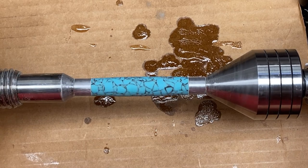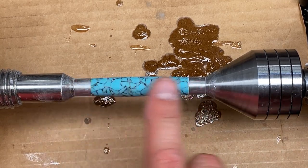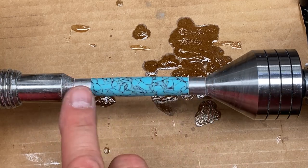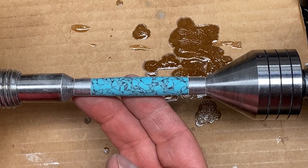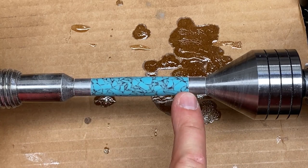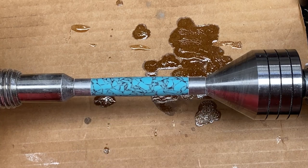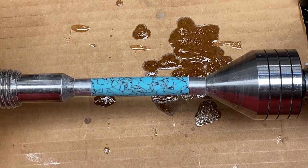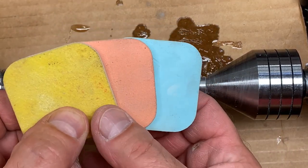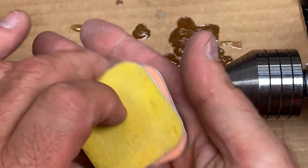I just finished sanding to 400 grit, and in order to remove the centrifugal scratches, I took the paper and went back and forth on the blank, making sure to go off each end onto the bushings. Do not be afraid to sand onto your bushings. You need to really clean these ends of the blank up so you get a nice fit with your pen components.